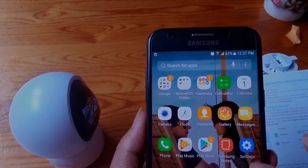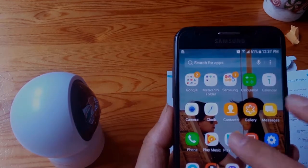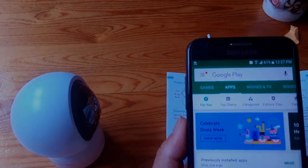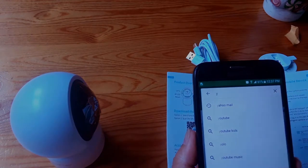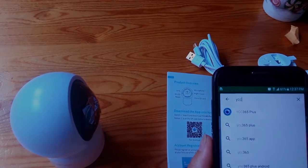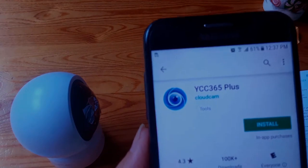Let me find Google Play. Here it is. We search YCC 365 Plus. Here we go.